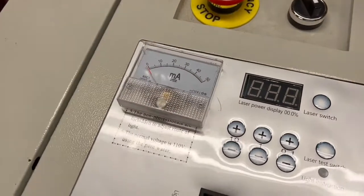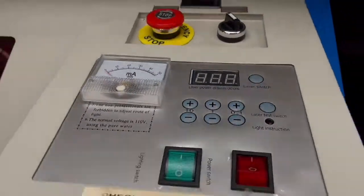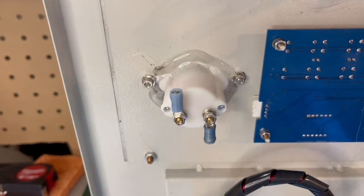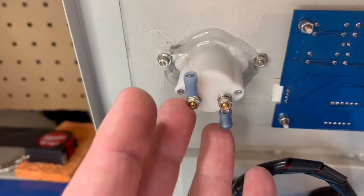Here's a peek at the milliamp meter installed — I got it right there next to the power display percentage. Underneath here you can take a peek at it. I did use a little hot glue around the edges just to seal it so that no dust or dirt gets down in there from the top. These are gonna be our leads here that we're gonna connect to the laser tube, and we're gonna do that right now.